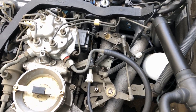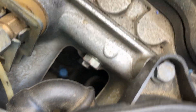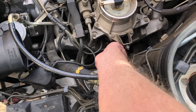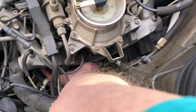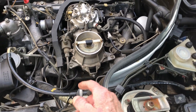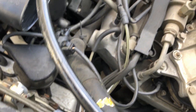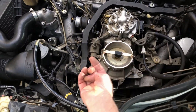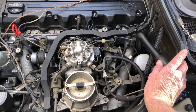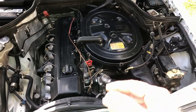It goes like this and connects somewhere under the manifold where you can't even reach it. I can't get to it without taking the manifold off - maybe when I have the car jacked up next time I'll look and see. I'll wait, I'll do these other repairs. I'm going to test this throttle switch right now.